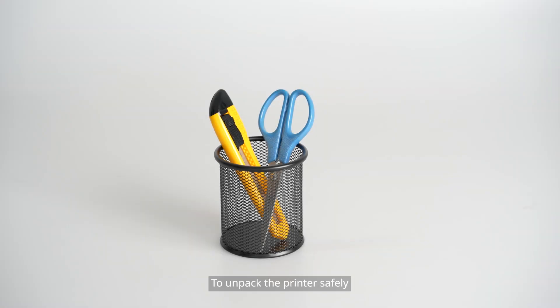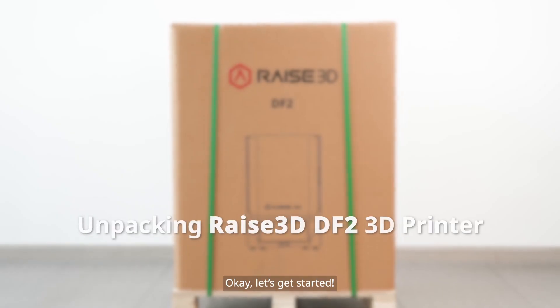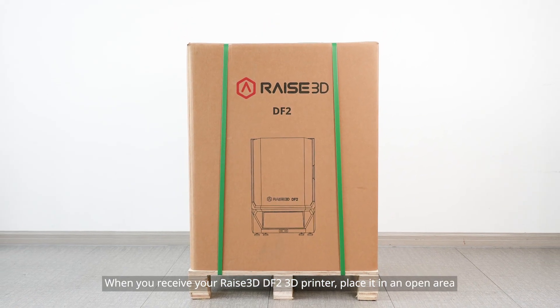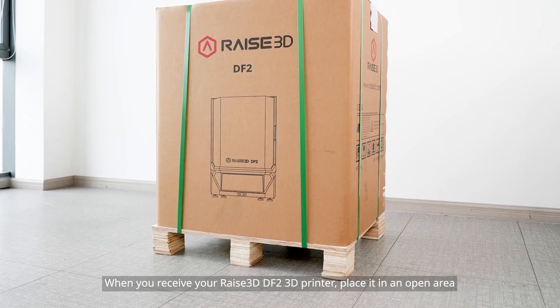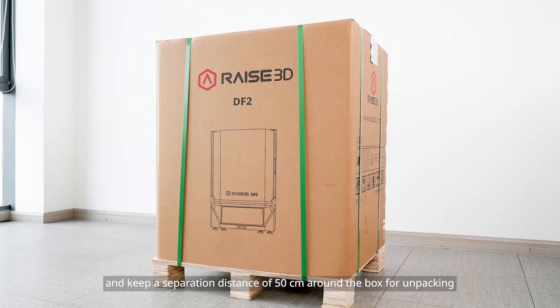To unpack the printer safely, you will need a pair of scissors or a utility knife. When you receive your RAISE 3D DF2 3D printer, place it in an open area and keep a separation distance of 50 cm around the box for unpacking.